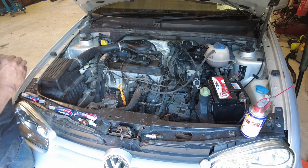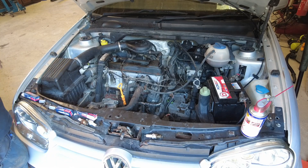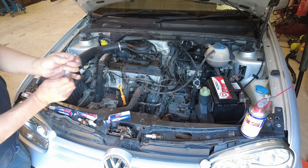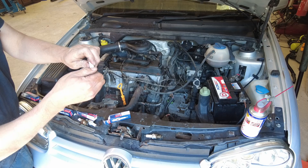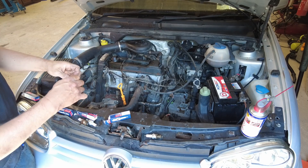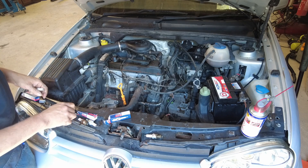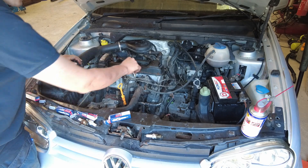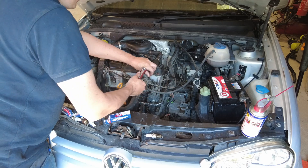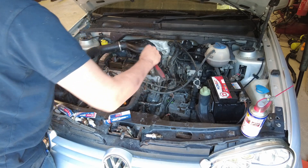Get the new one in. They come with these little collars on the top here — you just pop that off. You don't always need it; some cars you do and some cars you don't. That's the spark plugs changed.